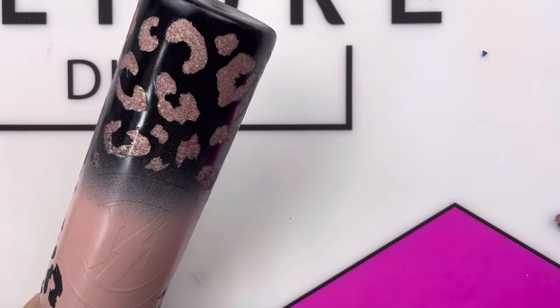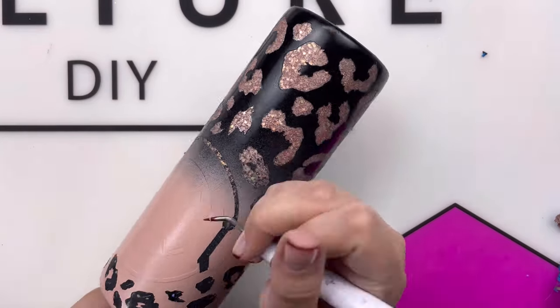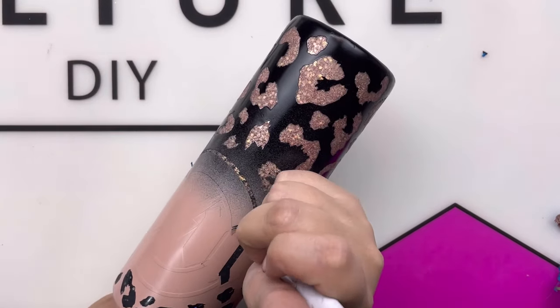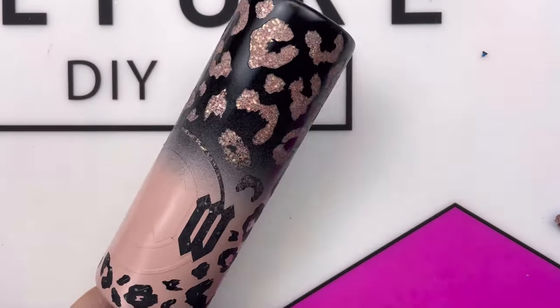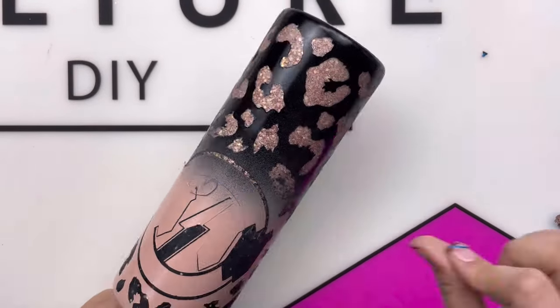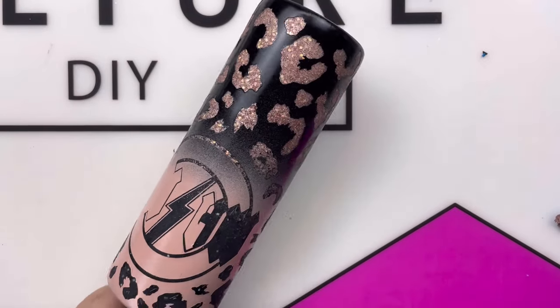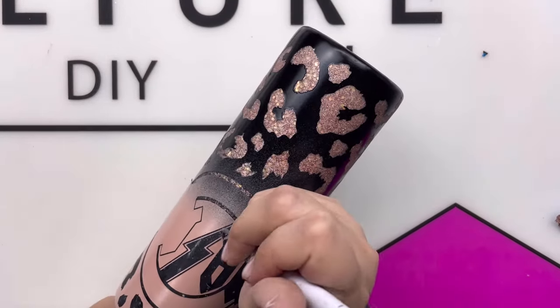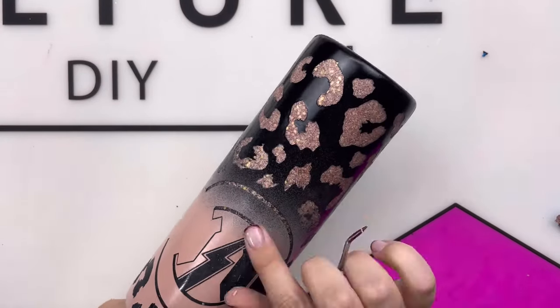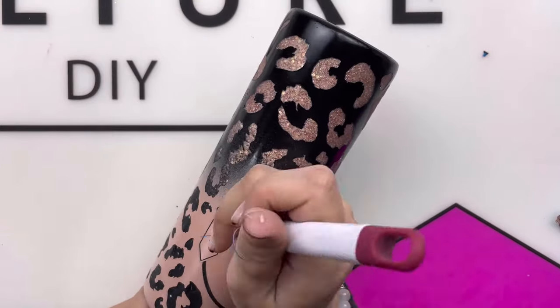Next, I'm going to start pulling the MAMA design — we are going to pull every single piece of this vinyl off of this cup. Just be careful that you are not scratching the paint. Take your time, work it really easy. I know those little lines in the lightning bolt look like they're paint, but they're not — those are vinyl. Just take your time and pull it up little by little. And this is what it should look like right before epoxy.